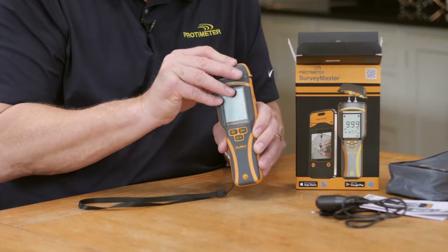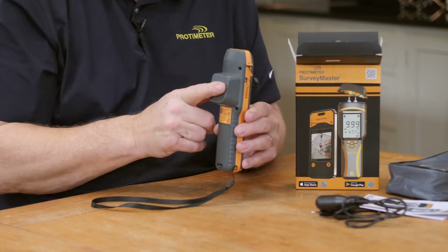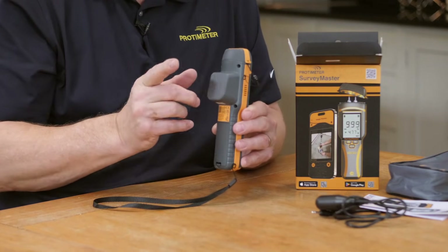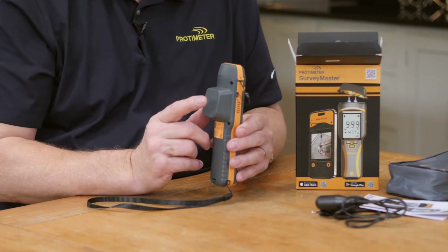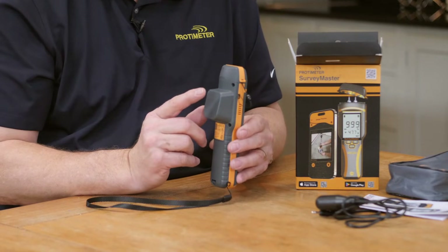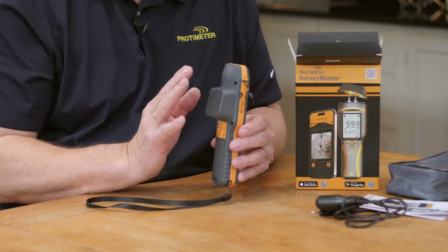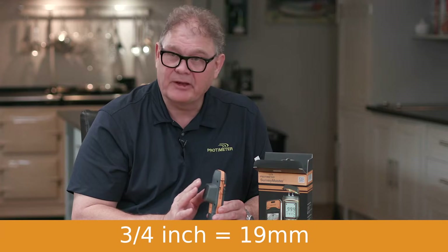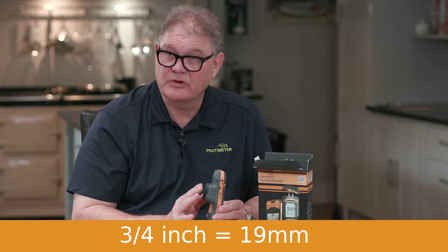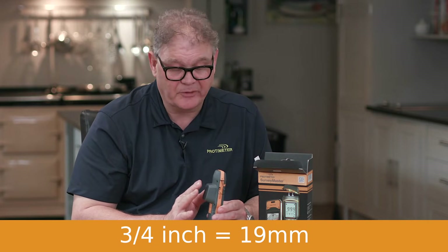The Surveymaster has two functions: the pins we just saw, and non-invasive moisture measurement. This non-invasive measurement allows you to look for moisture below surfaces such as vinyl, tile, and directly on top of building materials. It'll measure up to three-quarters of an inch, and the meter won't be adversely affected by surface moisture — it'll penetrate surface moisture, which is a big advantage for Protometer moisture meters.